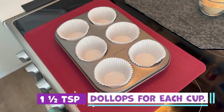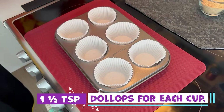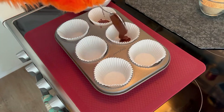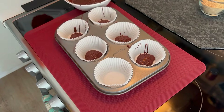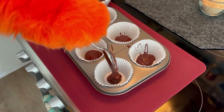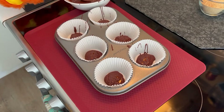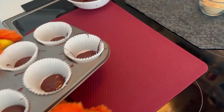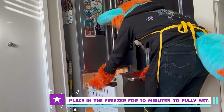We can now put one and a half teaspoon dollops of chocolate into the paper liners. Place the chocolate in the freezer for about 10 minutes to allow it to fully set.